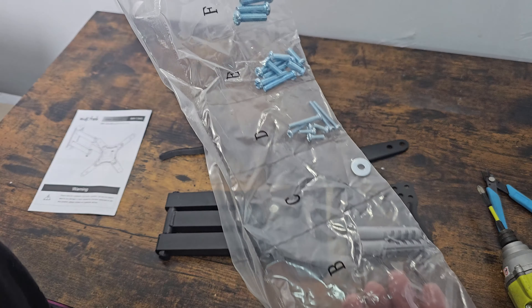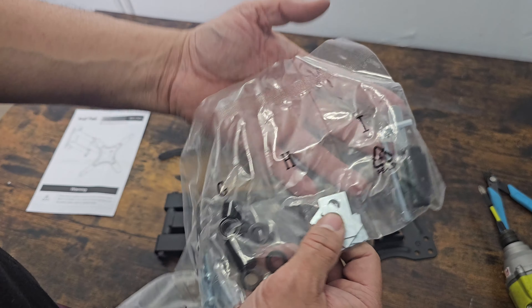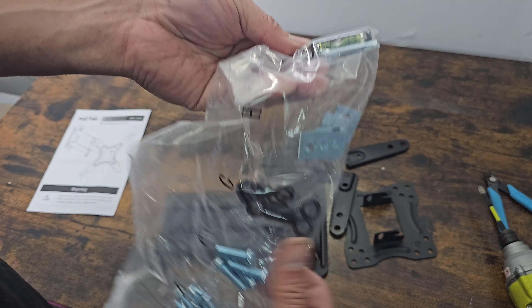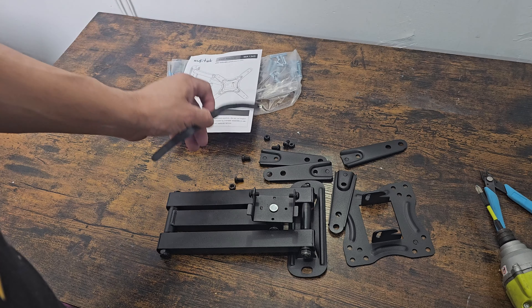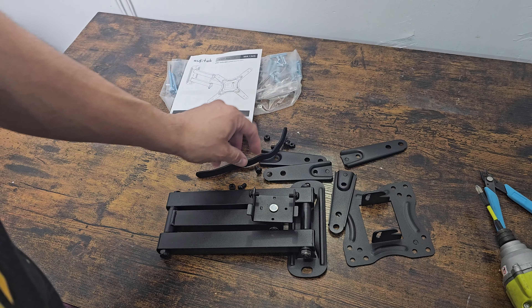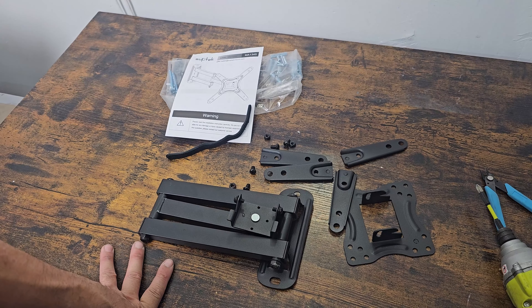They also include all the screws for the back wall, drywall, and so forth, plus extenders to go a little bit higher, metal pieces, Allen wrenches to set it up, and a wrench too. Everything is well labeled, instructions are included, and there's Velcro to tie down and manage your cables. I'm going to set it up on one of our arcades where we're mounting a 40-inch TV.